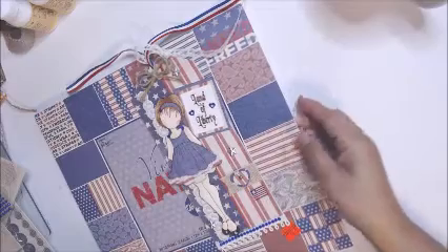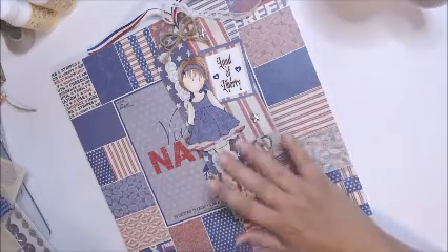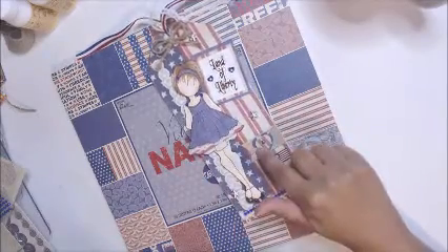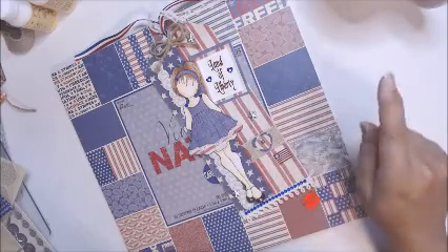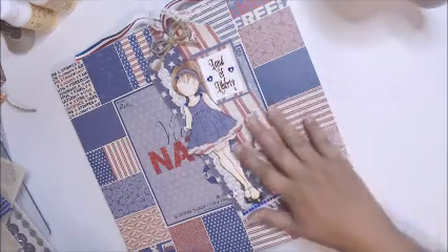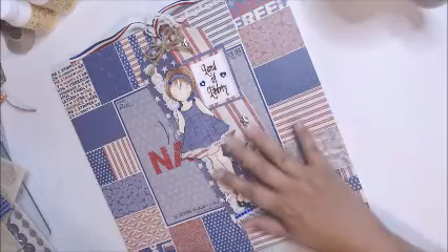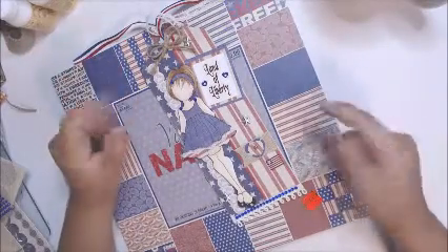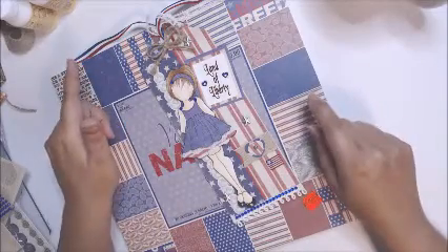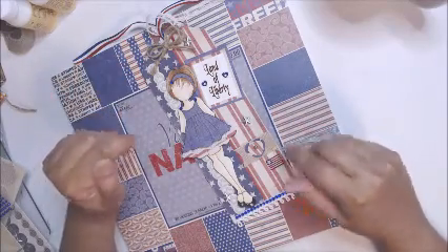Hi everyone, it's Therese, welcome back to my channel. Today I'm here to share a Julie Nutting tag that I made for Jackie, who's Lady J dot crafty 2016 here on YouTube. On Donna's Monday live, she said that she had made a 4th of July tag and she missed the July swap, and I did too because I didn't have any paper.